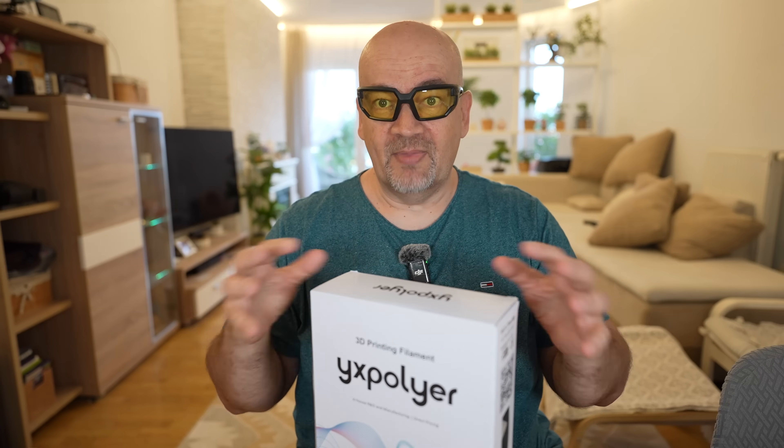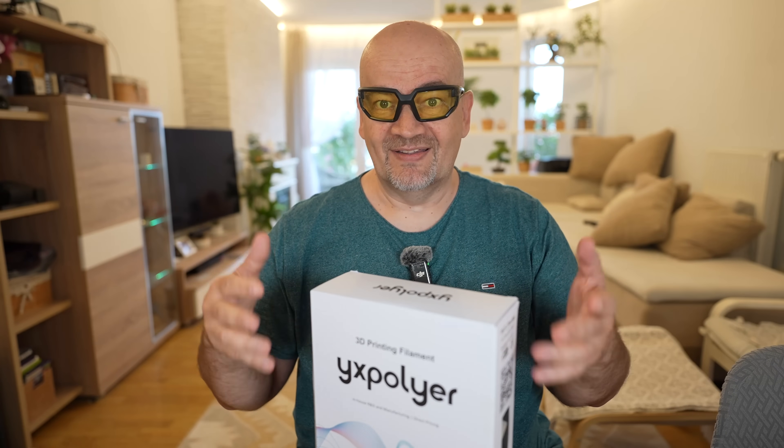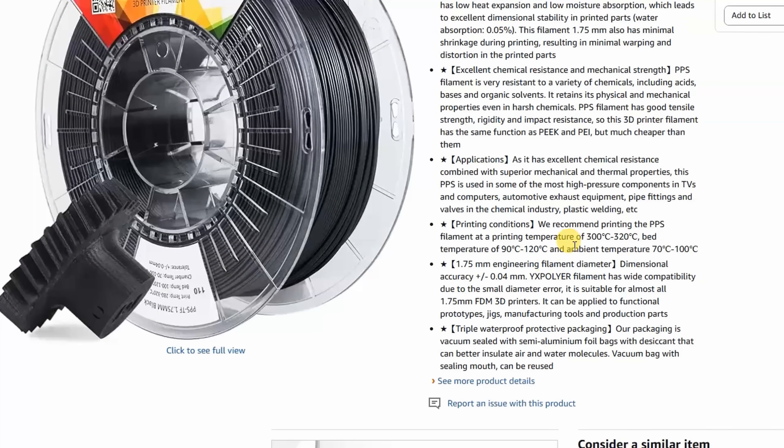I'm curious if the base material without carbon fiber still sounds like it. Recommended print settings: nozzle temperature between 300 and 320 degrees Celsius, bed between 90 and 120 degrees Celsius, ambient — properly this is chamber — temperature between 70 and 100 degrees Celsius.